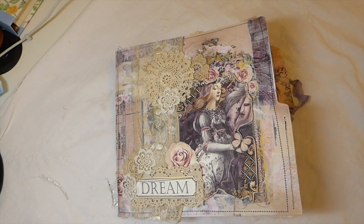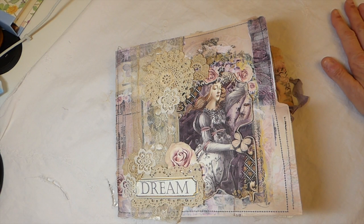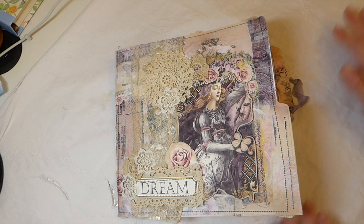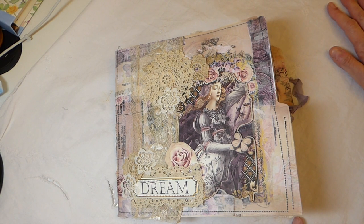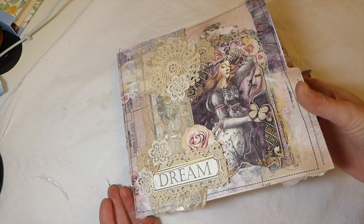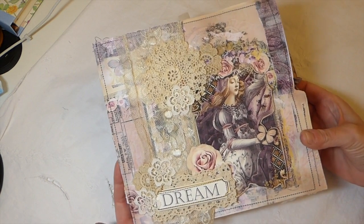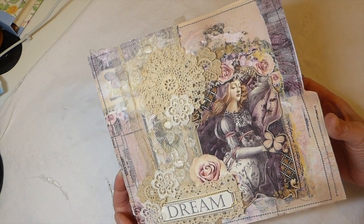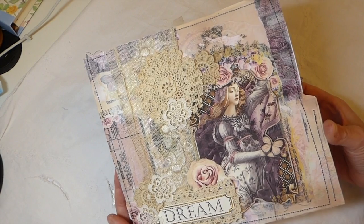Hey everybody, welcome back! Today I'm going to share my first design team project for Dreams Etc. Jennifer recently did a call out, I submitted a couple of projects, and was delighted when she informed me I had been chosen as one of the team members. This is my first project for her, and I've chosen to use the Romantic Notions kit.